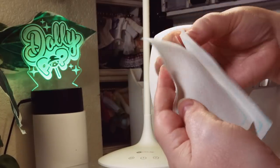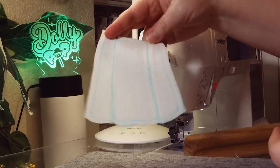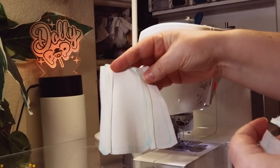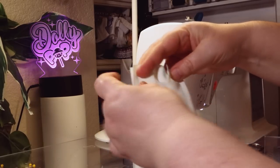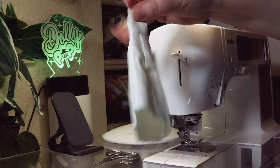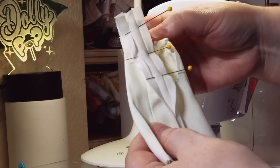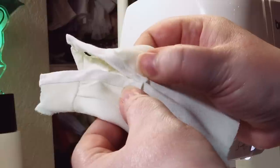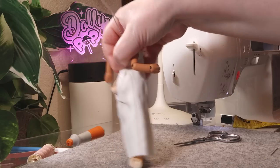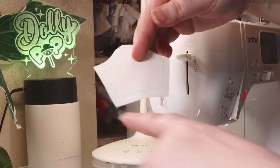Now, onto the skirt. I sewed the front pieces to the front side pieces. Then I cut a slit in the back and hemmed around the raw edges. Next, I sewed the back piece to the front pieces — this time I sewed the right sides together. Then I stitched the skirt to the bodice and lined the raw edges in the back with bias tape. Then stitched the bottom together to show off that adorable tail.